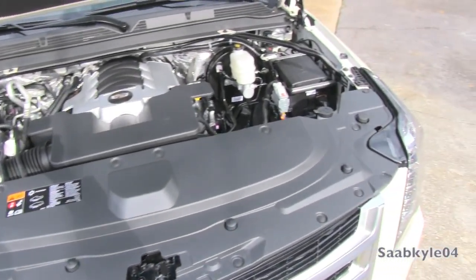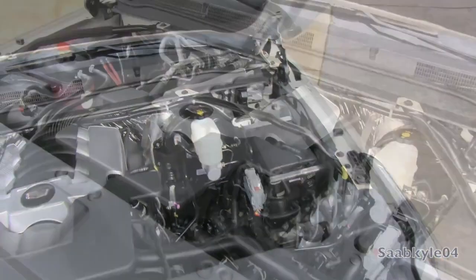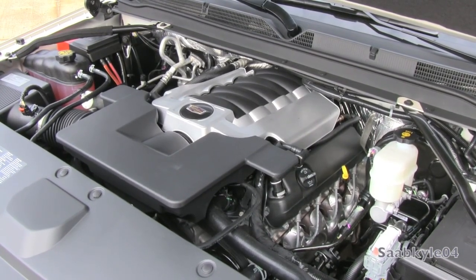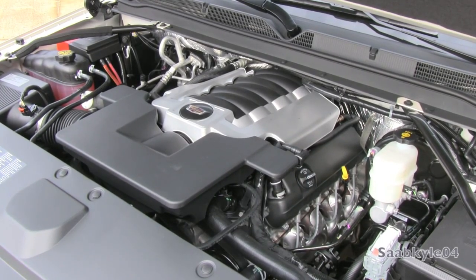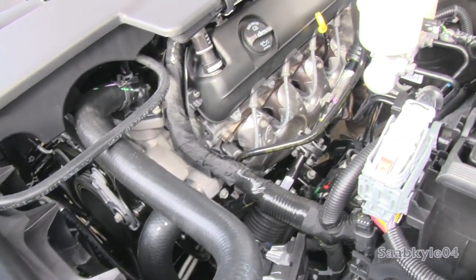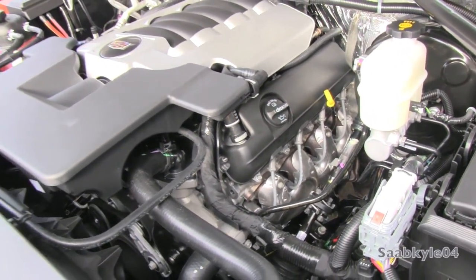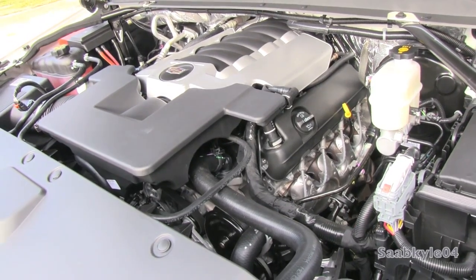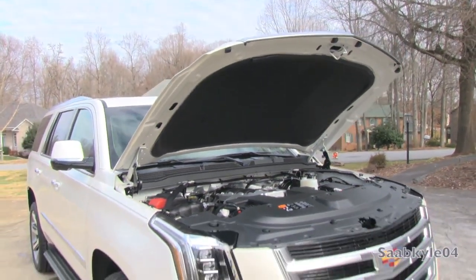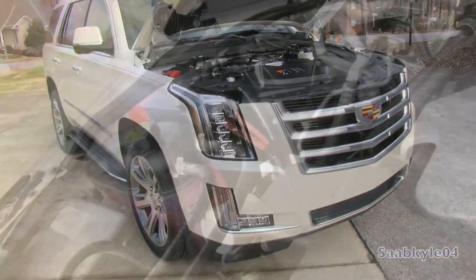Even with all this new tech, the V8 keeps the traditional overhead valve pushrod design with two valves per cylinder, a compression ratio of 11.5 to 1, and a maximum engine speed of 6,000 RPM. It develops 420 horsepower at 5,600 RPM and 460 pound-feet of torque at 4,100 RPM — an increase of 17 horsepower and 43 pound-feet of torque — yielding a 0-60 time in just under six seconds. Pretty good for such a massive vehicle.